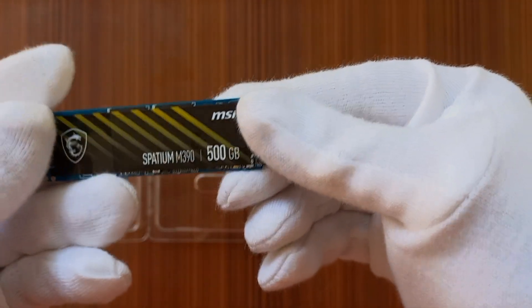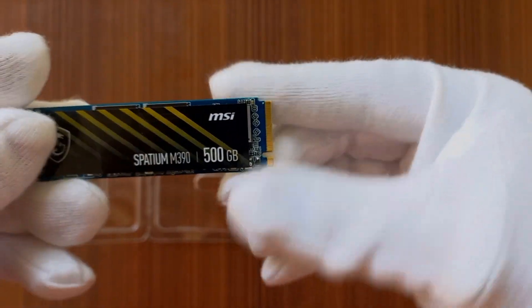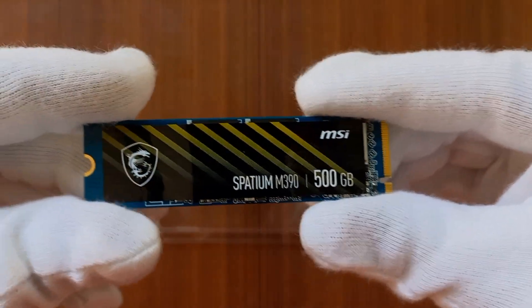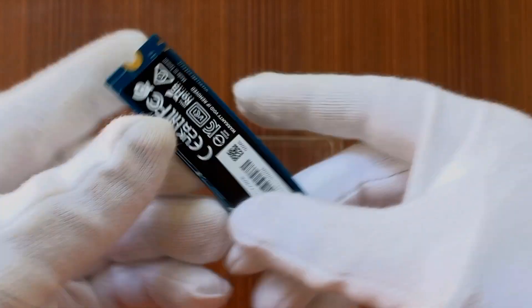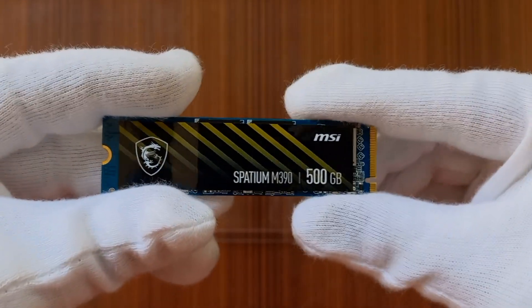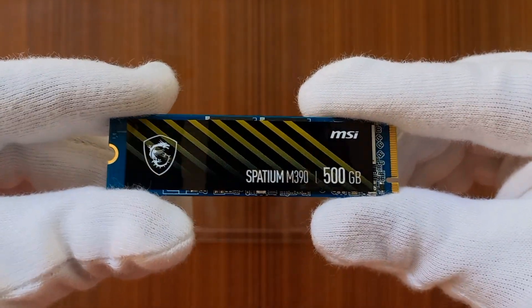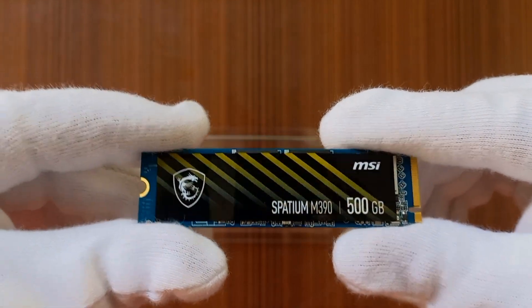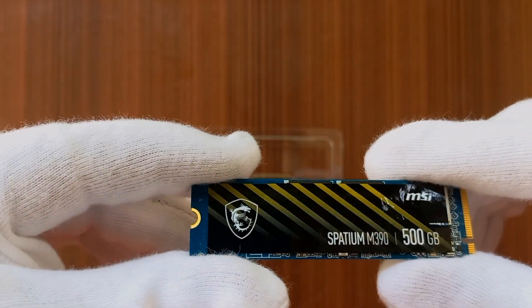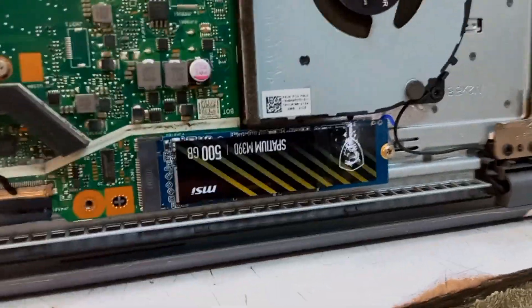To fit it into the laptop, I need to go to a technician. By the way, this is the entire product and this is how it looks. You just need to get it fitted into the laptop and you can use it. Now the SSD has been fitted in my laptop, so let's check its performance.